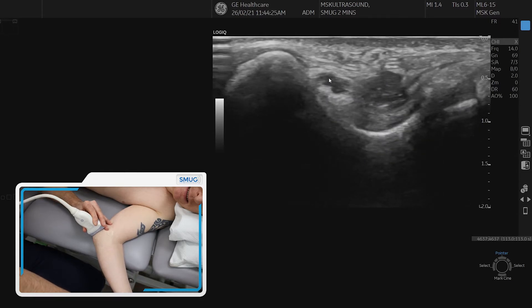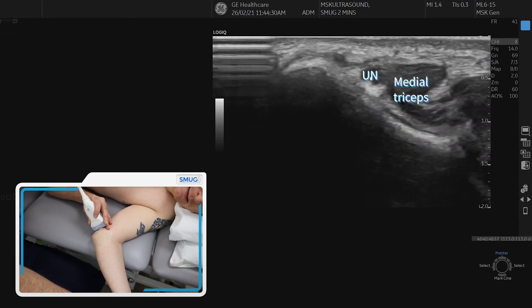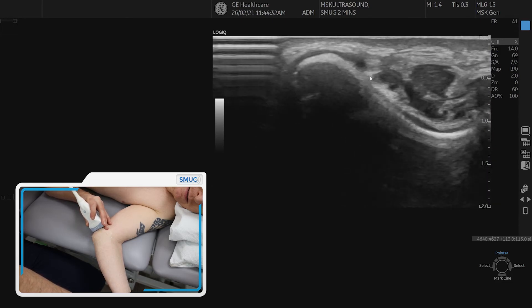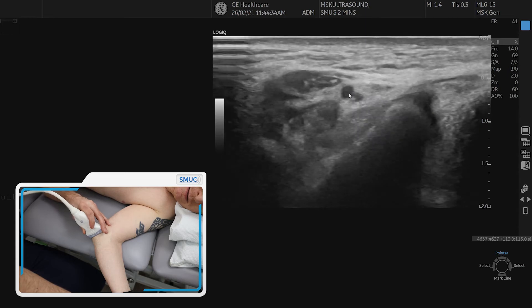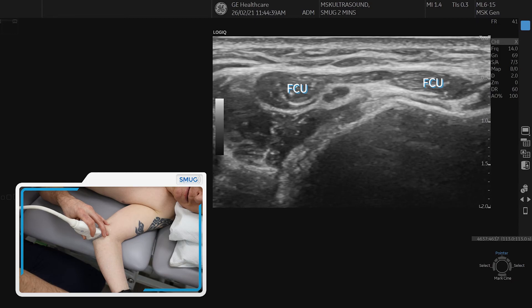You can also follow the nerve further up — you can see the nerve next to triceps there — and as we go into the groove and out the other side, we can see that the ulnar nerve actually sits nicely in the two heads of flexor carpi ulnaris.